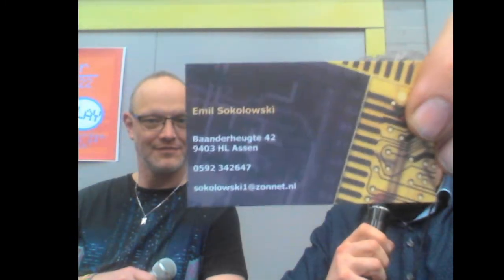We are back again with a name that maybe does not ring a bell — Emil Sokolowski. Take advantage of this moment to get his contact, because most probably he's going to show very interesting things. He is there in the corner at a stand with Raymond van der Meulen.